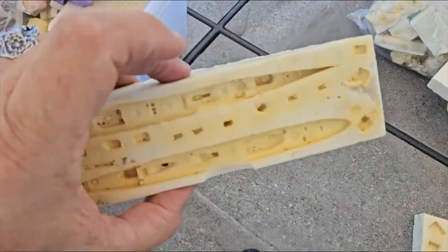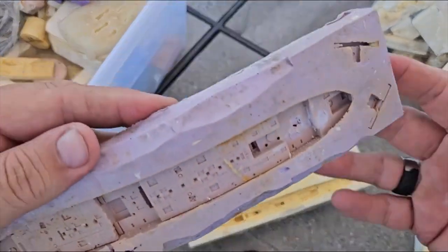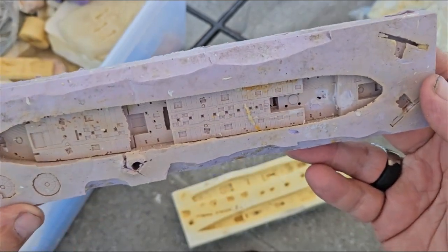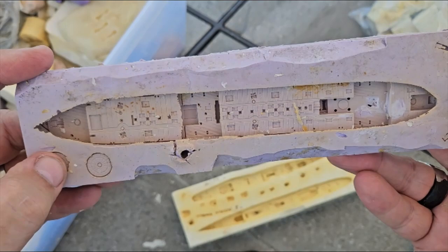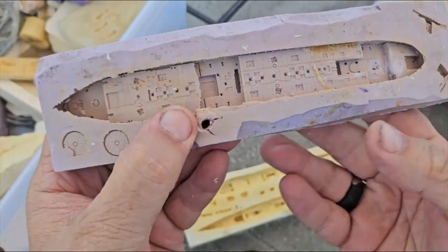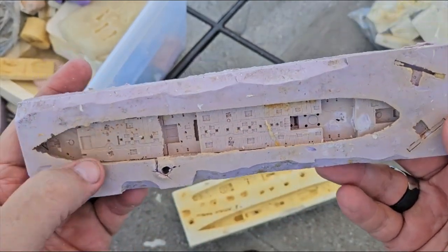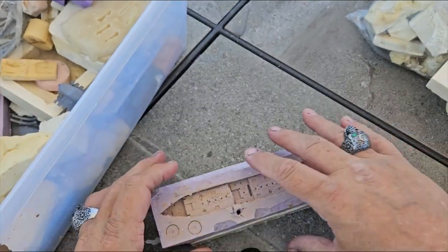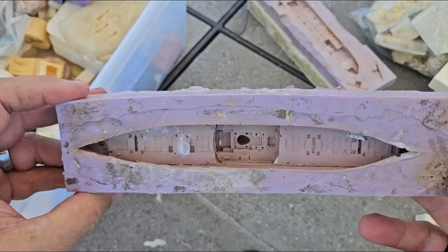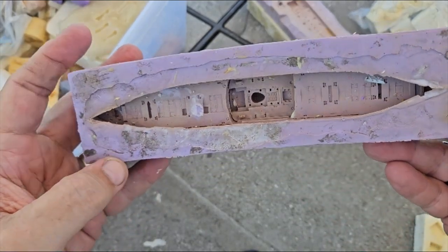Let's look at some ship stuff here. A couple of Japanese destroyers. And this would be a Japanese fleet oiler. You can see the bridge there and the funnel here. But I've made plenty of these, I don't need any more — it's still a viable mold. Here is a Japanese cargo ship. I've made quite a few of these. Again, it's still a viable mold — nice and soft.